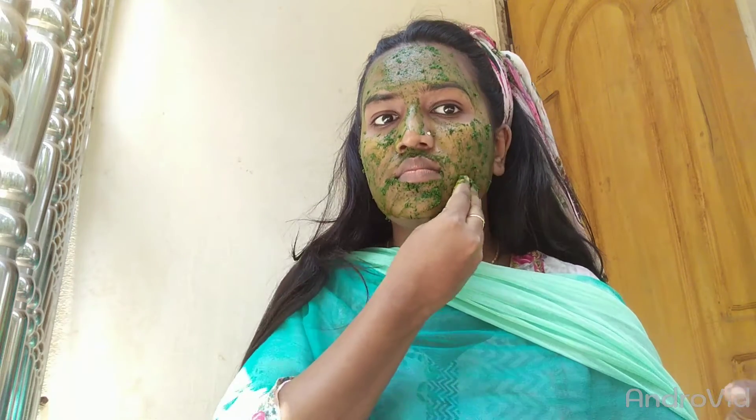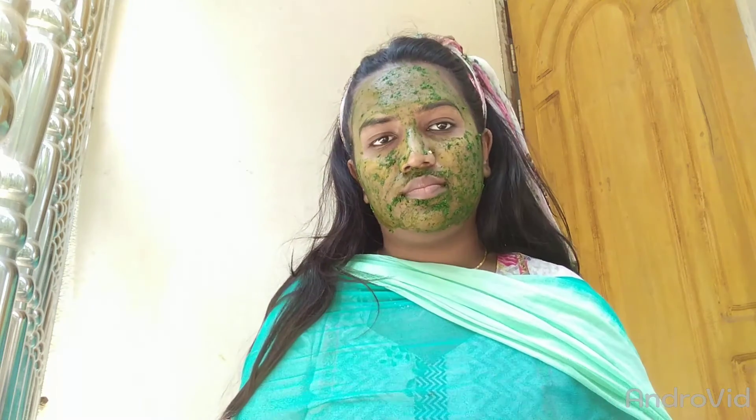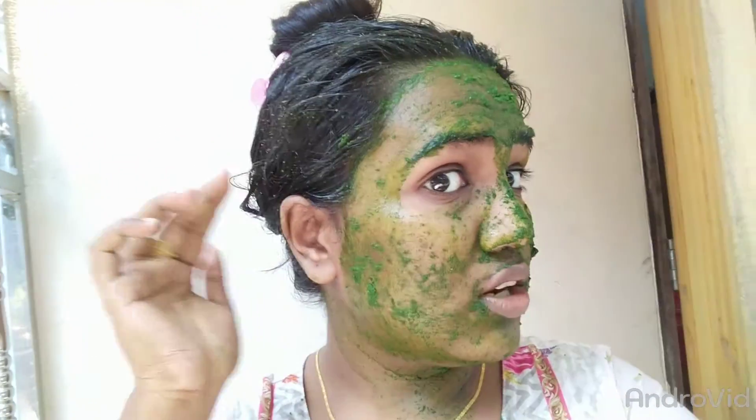It's a little more smooth. I'm going to take it. I have a picture of the face.